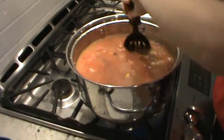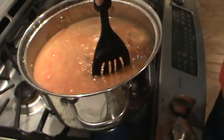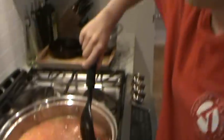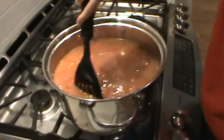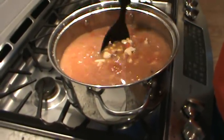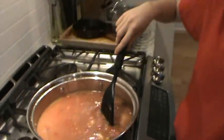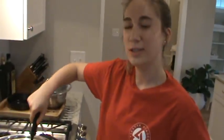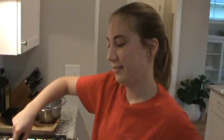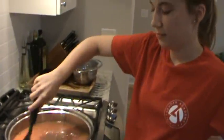Stir it all up and bring it back to a boil. Look at that color! For garnish later we're going to add cilantro, and you could also add avocados or straight-up guacamole on top, and some shredded cheese.